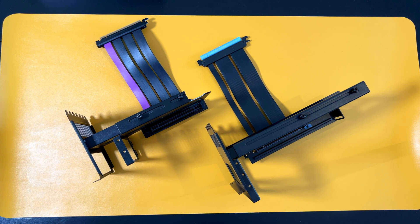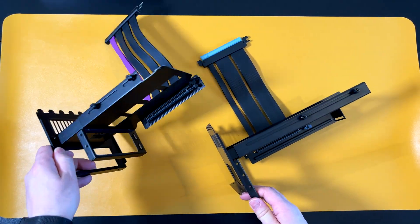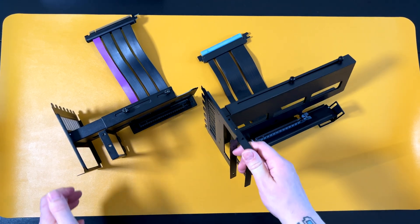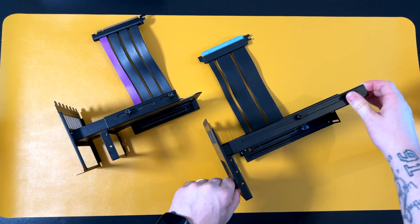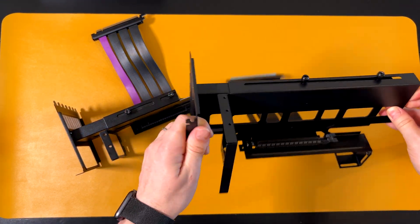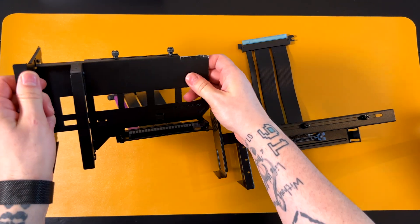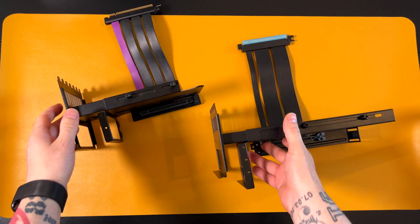Hi everyone, welcome back. Today we're going to have a look at these two vertical GPU brackets. This is the one I'm actually using, and this new one is from SDI Fab. Basically these are the same concept — you can slide the GPU vertically like so.